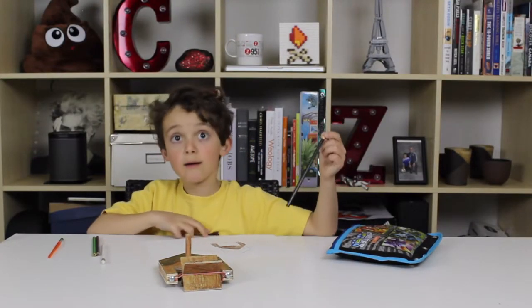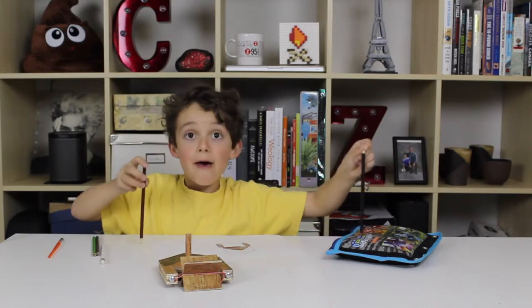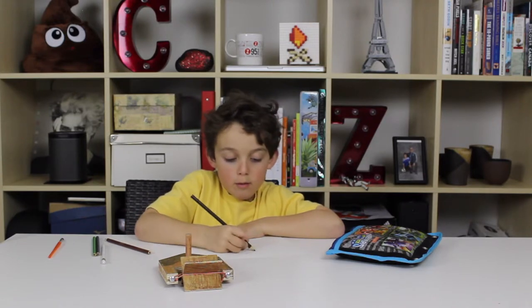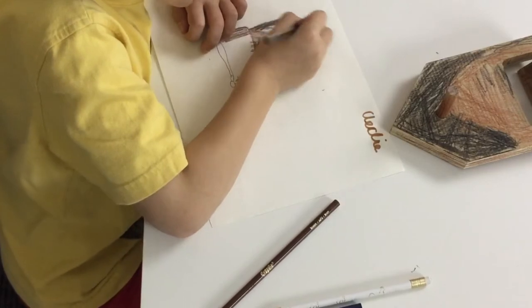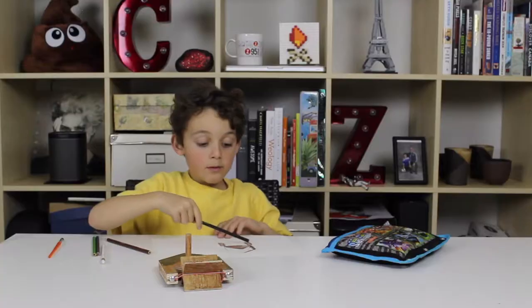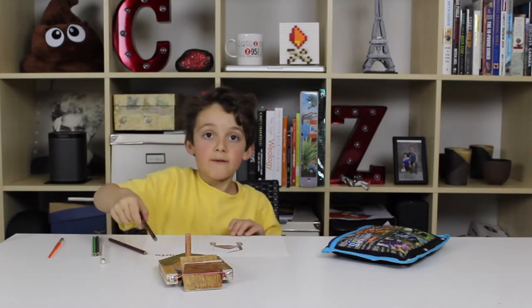Now I need some black. I have every color here, so it's really simple. We just need some coloring here. If you want to be an artist, just do portraits or stuff like that.